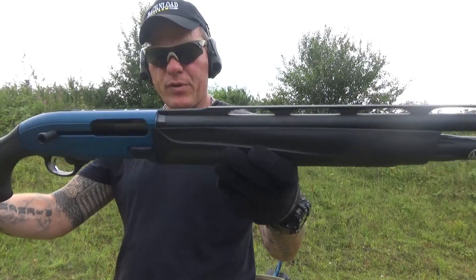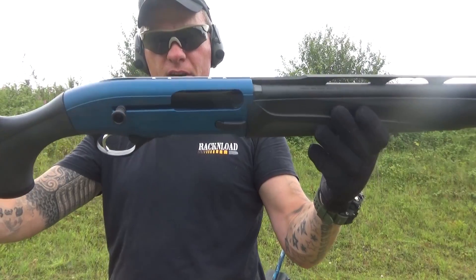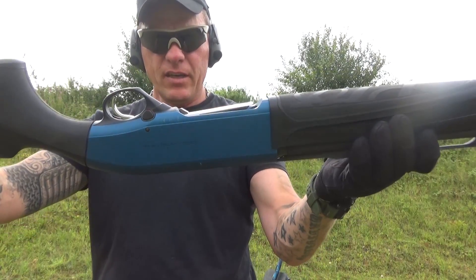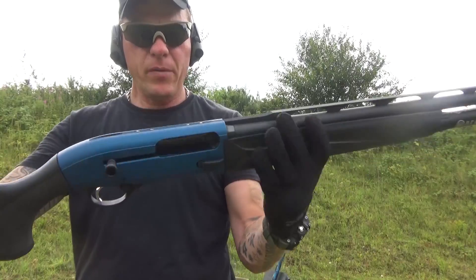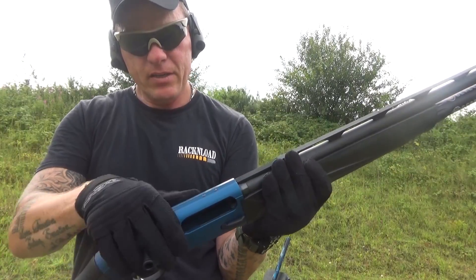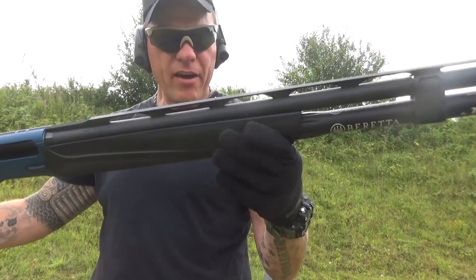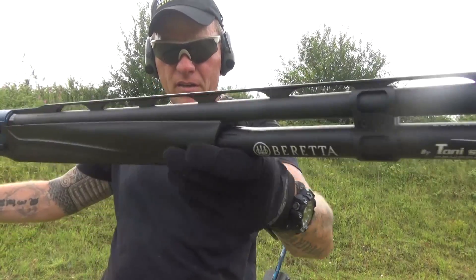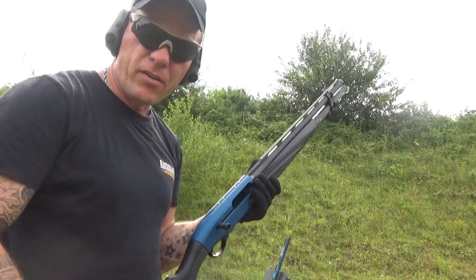That is really impressive — the Beretta 1301 Comp Pro. I'm liking this thing. It's so easy to use, dead easy to load. I've got it dirty and I've got it hot. Look out for the full review coming soon. Thanks for watching, it's Rack and Load.